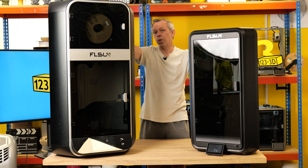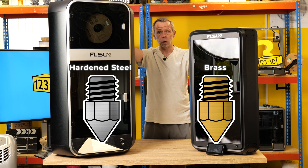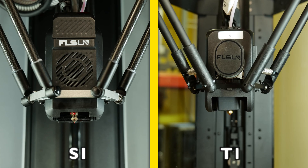Nozzles. The S1 comes fitted as standard with a hardened steel nozzle, opposed to the T1 model which comes fitted with a standard brass nozzle. Both machines have direct-drive extruders. The extruders do look slightly different, but fundamentally they are exactly the same. They're both delta printers and feed and load exactly the same way. The T1 will not heat as hot as the S1.